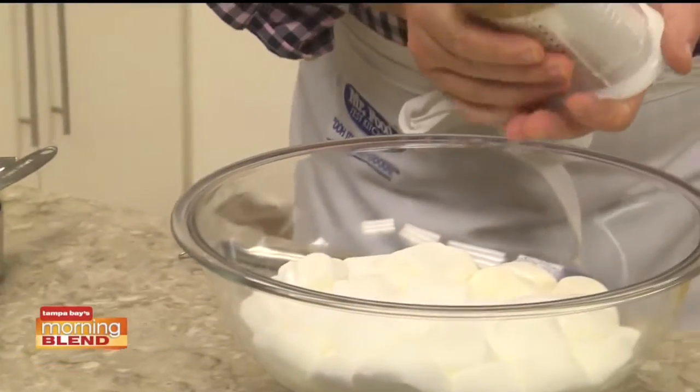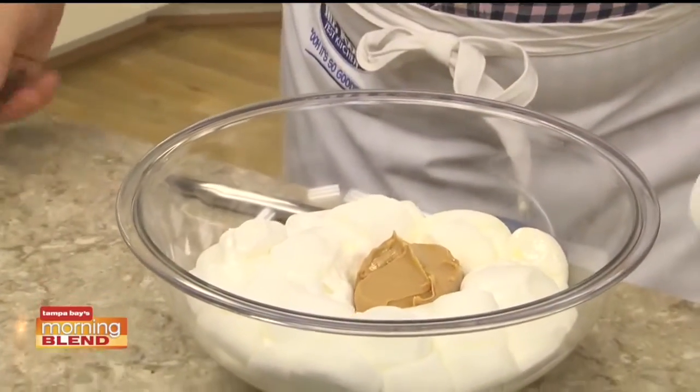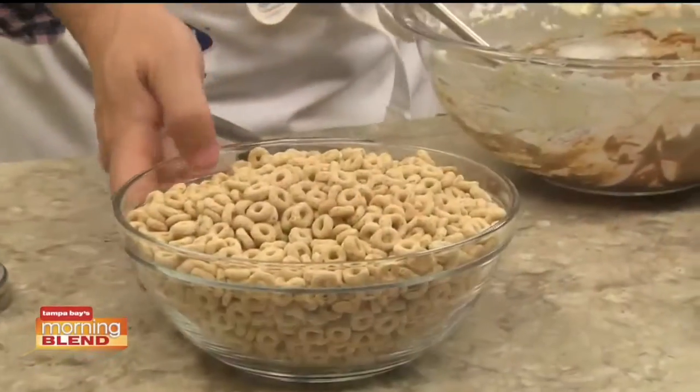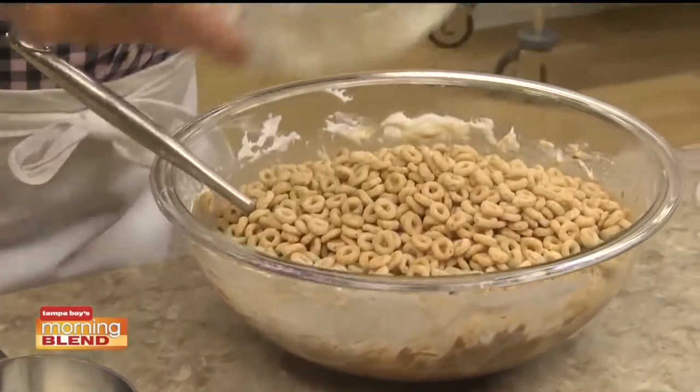To that, we add some peanut butter and a good amount of chocolate chips. Once the chocolate melts and it all blends together, we stir in some dry cereal until it's well coated.